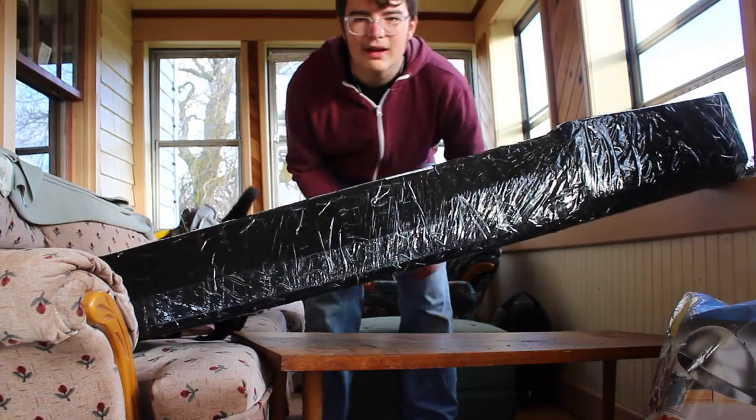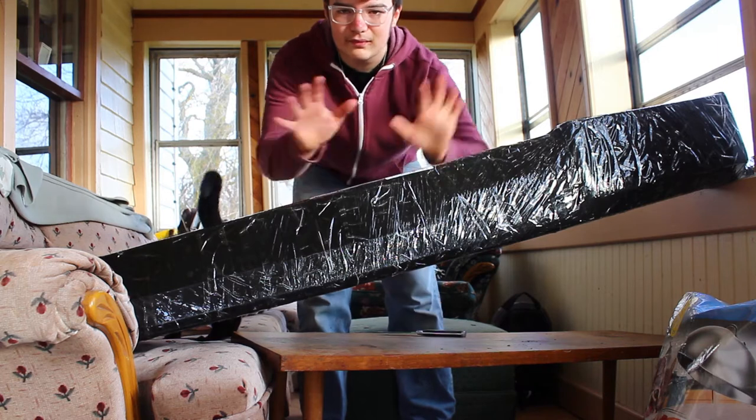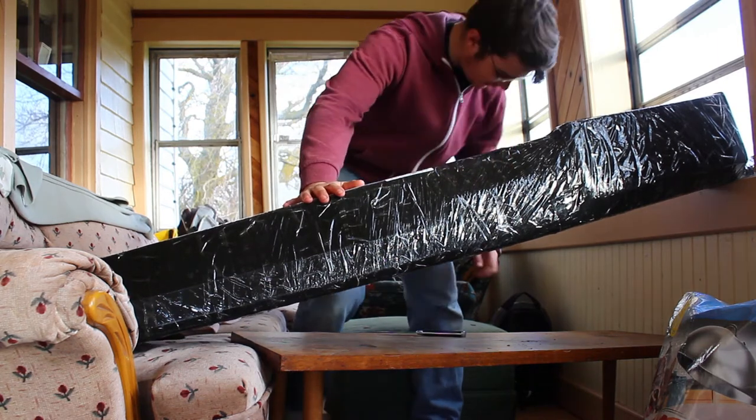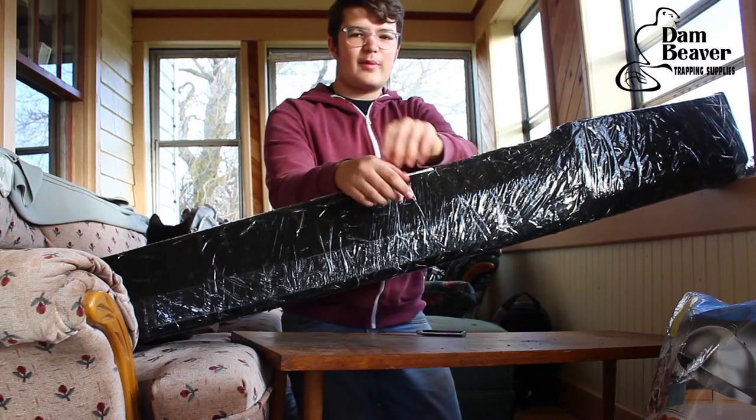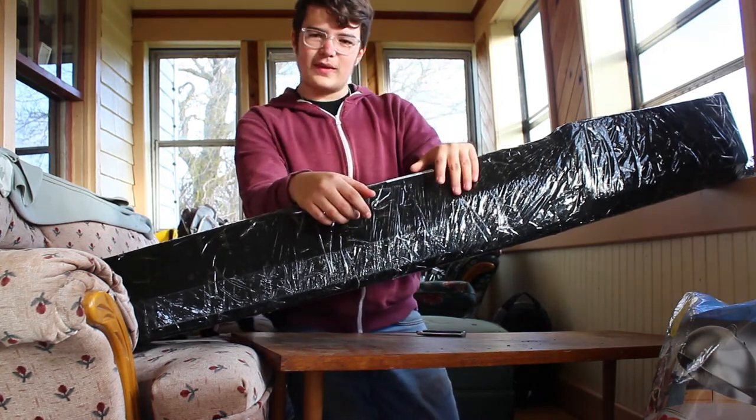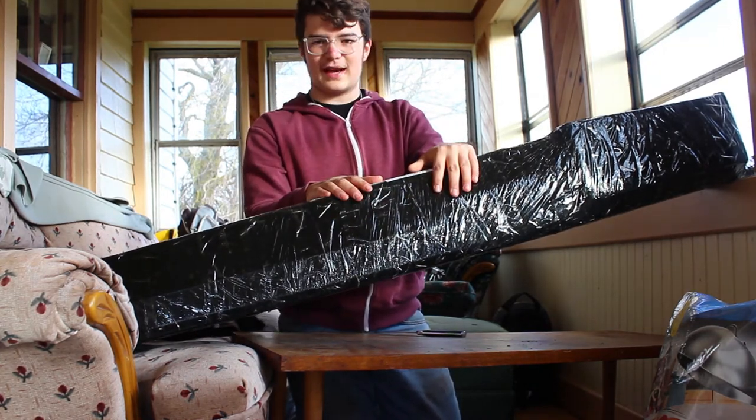Okay, I think we're rolling. We're going to be doing an unboxing video. I just got this in — this is a package from Dan Beaver Trapping Supplies, one of my sponsors. We're going to open this bad boy today and see what's inside.